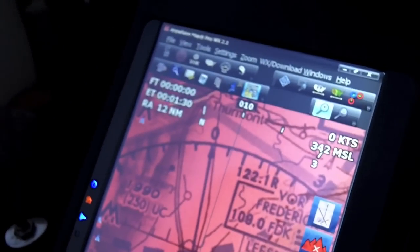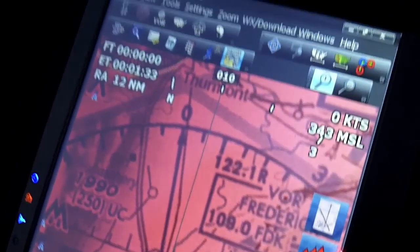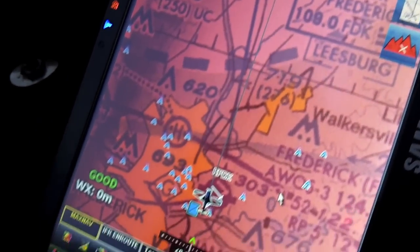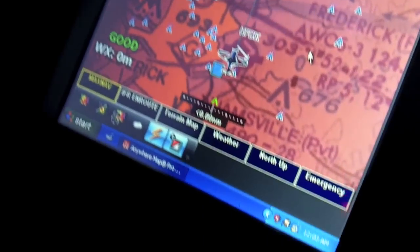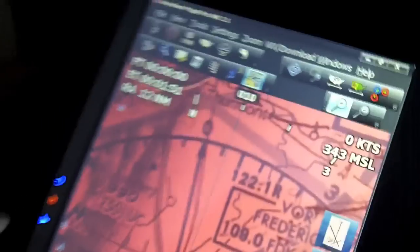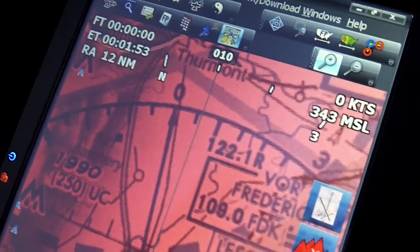This is an Anywhere Map system running on hardware. It's about three or four years old — a Samsung solid-state tablet. It does not have a built-in GPS. This particular one uses a Bluetooth GPS which is powered by a USB connection. In this plane I stick it under the glare shield and it just communicates via Bluetooth.